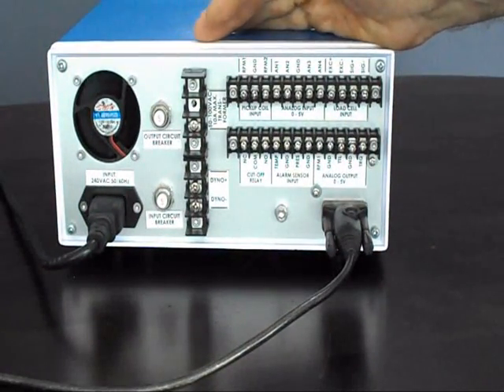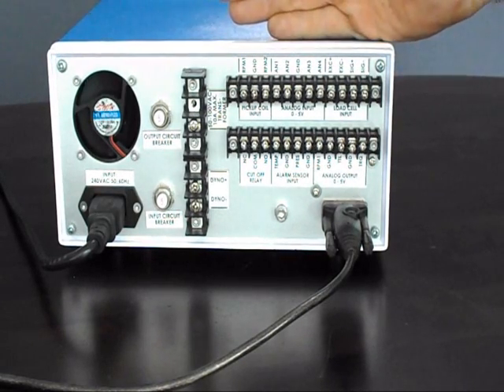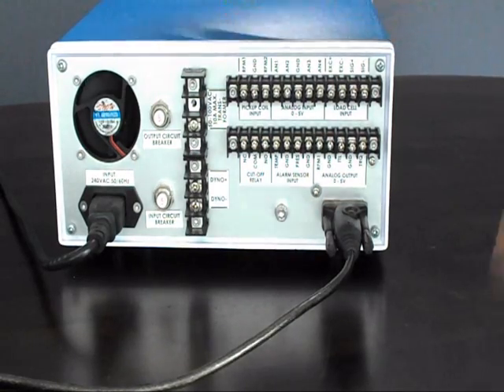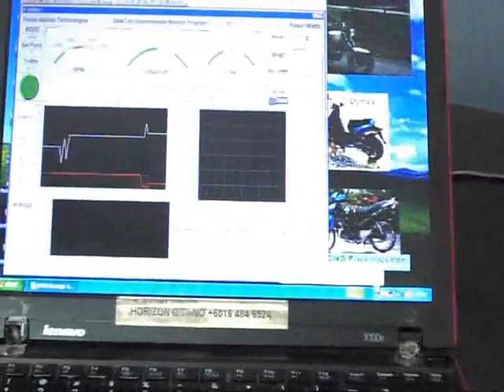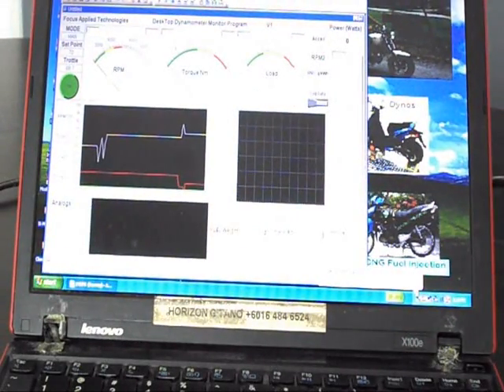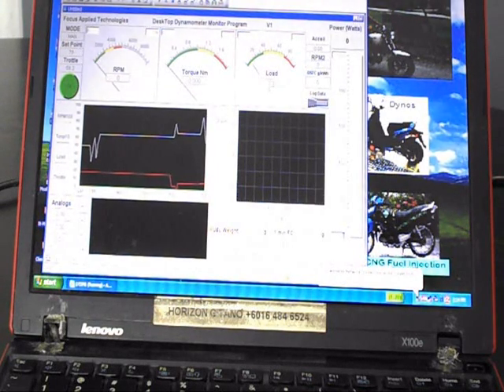At the back of the controller you can see another nice feature: we have several spare analog input channels. With these we can read things such as battery voltage and current, or perhaps the air-fuel ratio — extremely handy when tuning a vehicle. We also provide software for graphically viewing the data during testing and for data logging. When data is logged, it can be saved to a file for later analysis with other software.